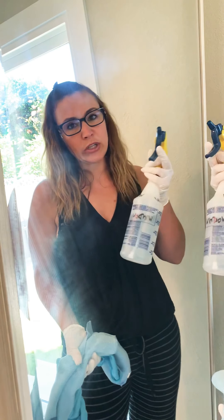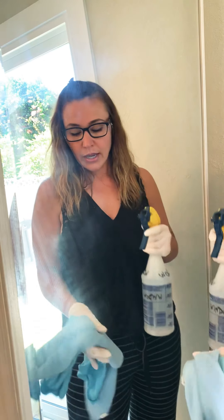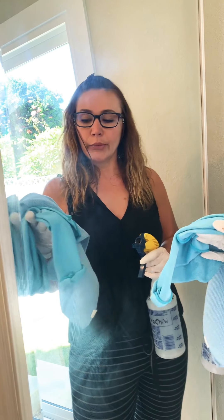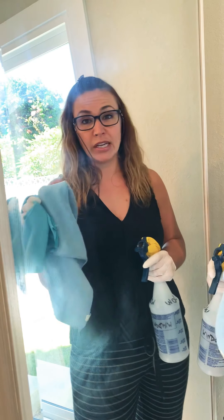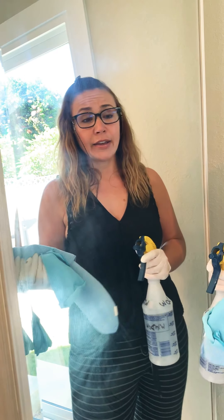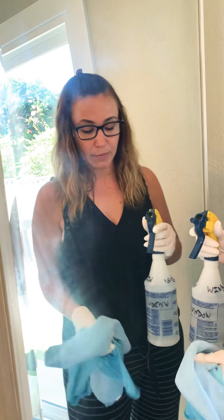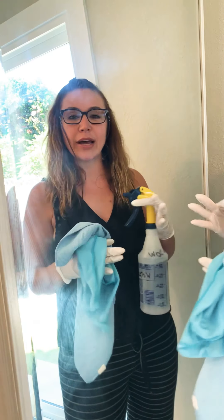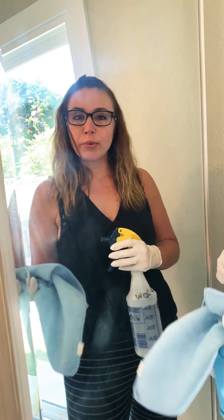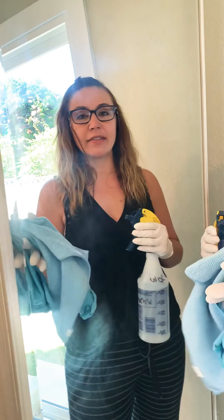The spray bottle you can reuse until it breaks, and if you take care of it, it may not break at all ever. As long as you're washing the microfiber cloths properly, these will last many, many years to come. A bottle of Windex costs about $3 and paper towels run about $1 or $2, and the paper towels create waste. So after about four purchases of Windex and paper towels, you would have already paid for this reusable set.